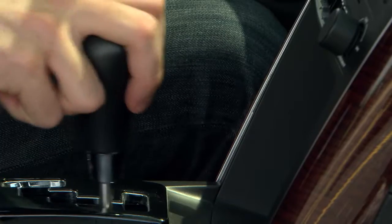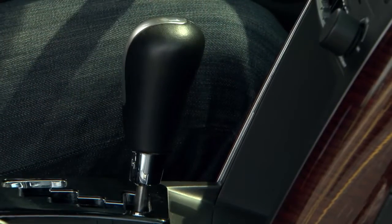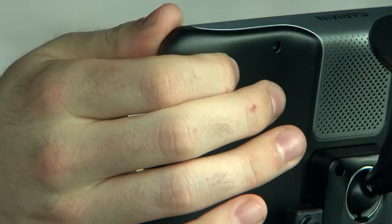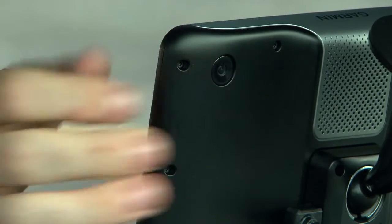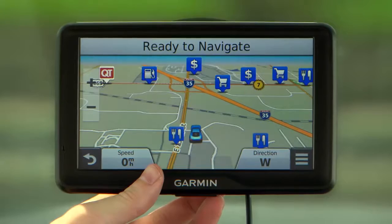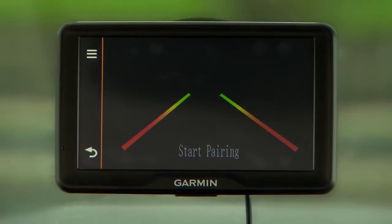First, verify there is no power in the transmitter by placing the vehicle in park or turning off the applicable steady power source. Next, turn on the Garmin device. On the mount, hold the pair button until 'Start Pairing' appears on the Garmin device.